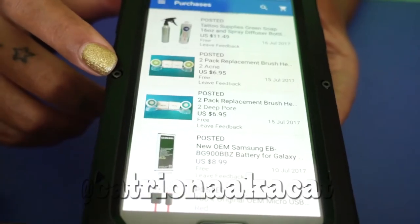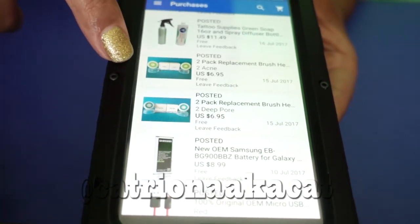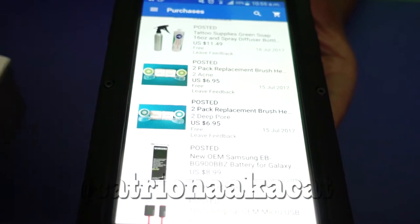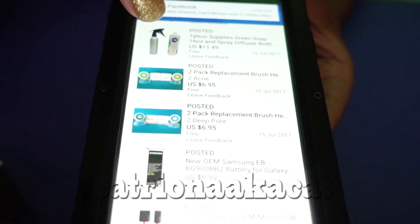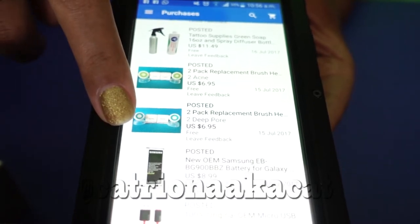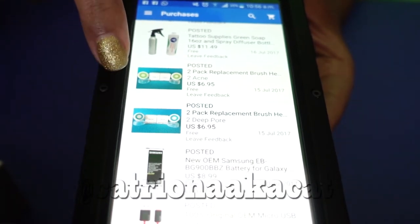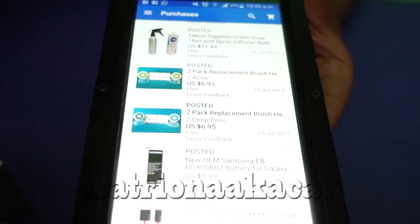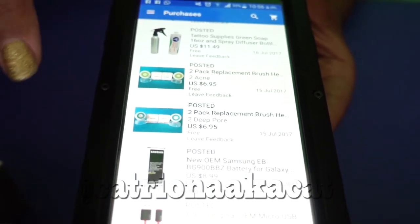The other day I went on eBay and searched for spin heads for my Clarisonic and came across some imitations. They're not the same as the actual Clarisonic brush heads, just imitations. For two brush heads it's $6.95 with free shipping. I bought two of the deep pore brushes and two of the acne brushes — my favorite brush heads from the Clarisonic brand — so I spent almost $14 for four of them.